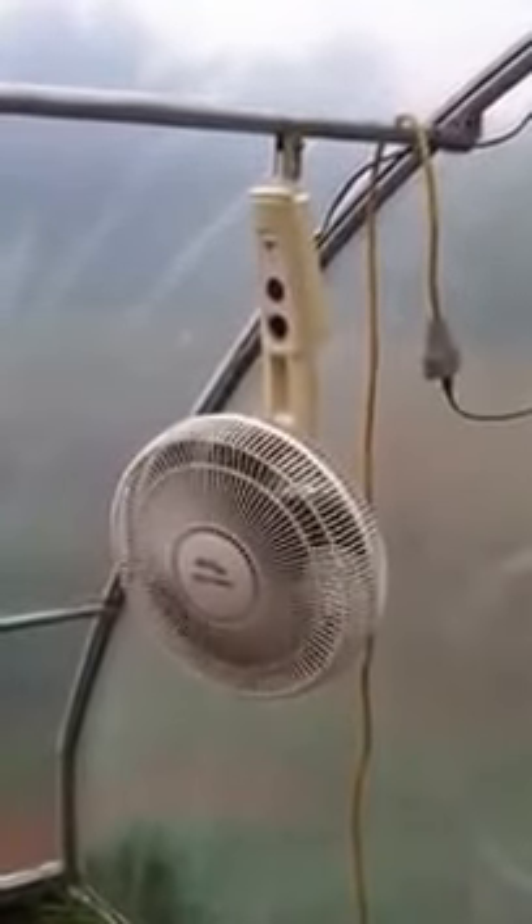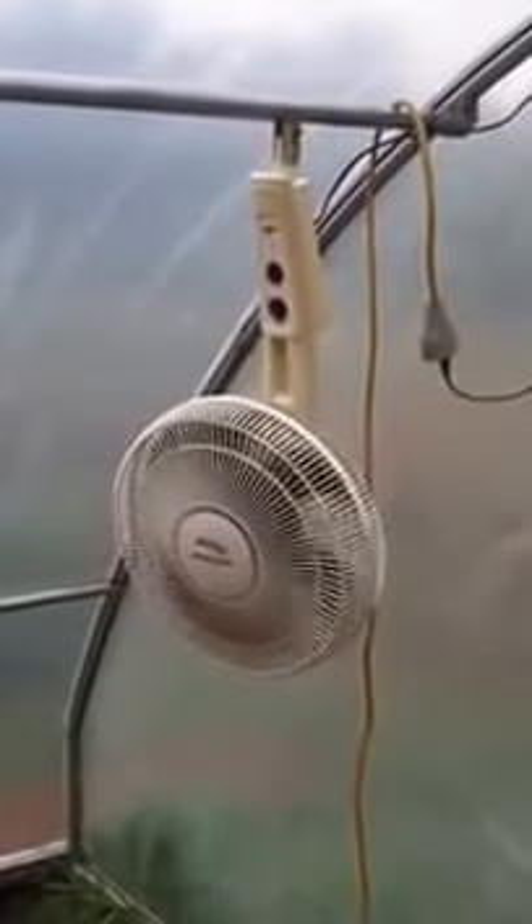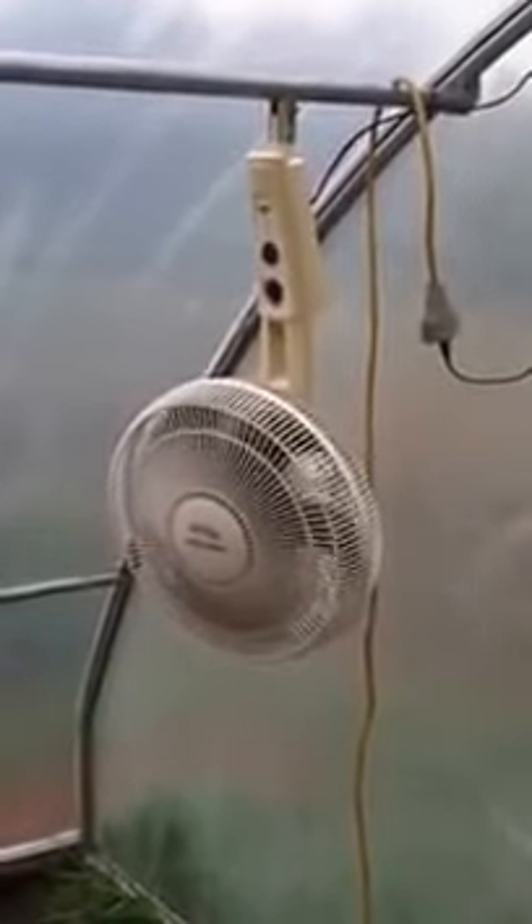Hey Warren and Annika. Well, it's the day after you gave me the fan and as you can see I've already got it in use. I've got it down at the greenhouse.